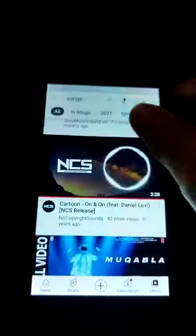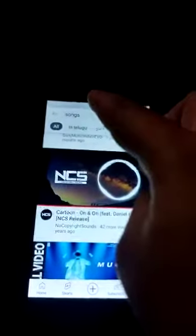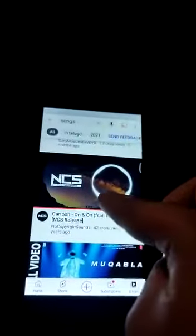Hi guys, welcome to my channel. My name is Varas Jopil Kungalwar and today I am going to test my Bluetooth speaker sound. First of all, we need a mobile, then connected to the Bluetooth — I have already connected. Then go to YouTube and search for songs I like. Pick a song you like and let's go.